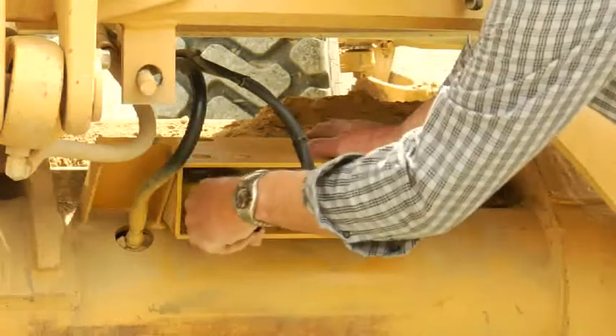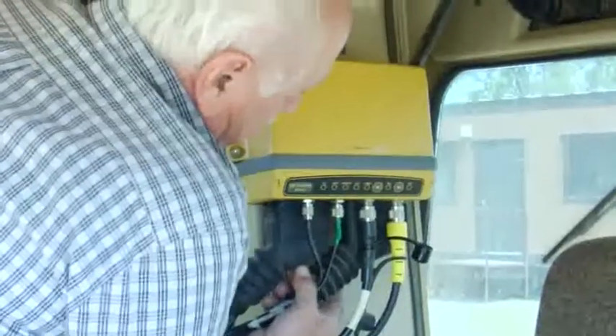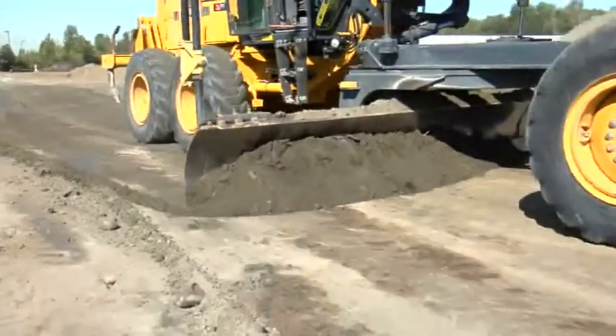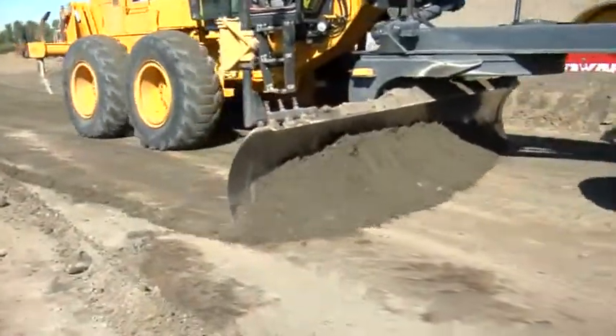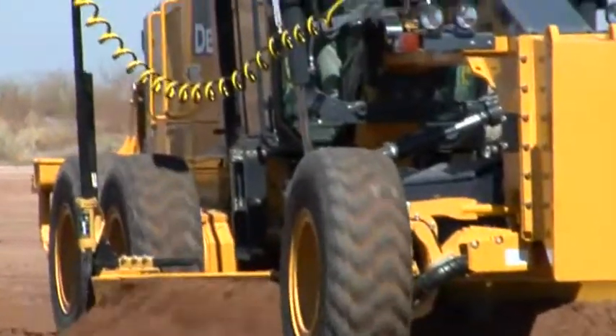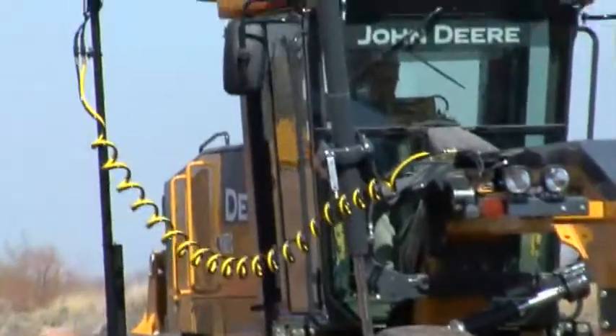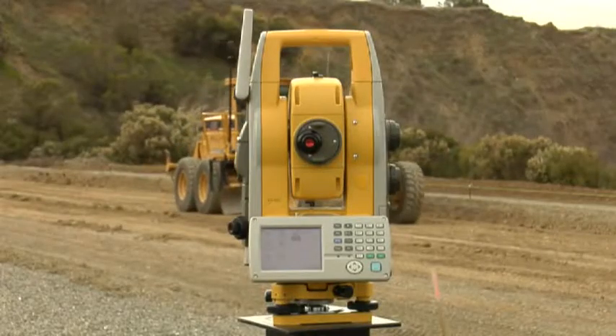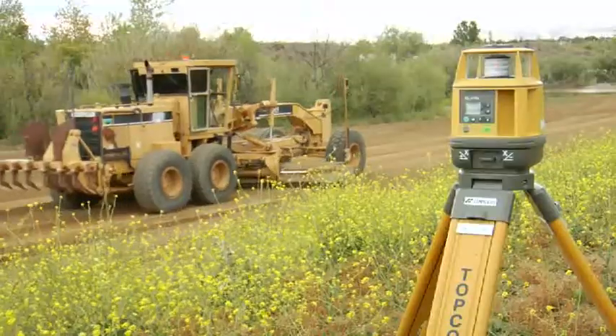Mount the new sensor to the moldboard, run the cable to the MC R3, load the new software, and you're off and grading at speeds and tolerances you never knew were possible. And 3D MC Squared allows sensor freedom — a Topcon hallmark — so you can run the system with GPS, millimeter GPS, or LPS, as well as 2D sonic and laser systems.